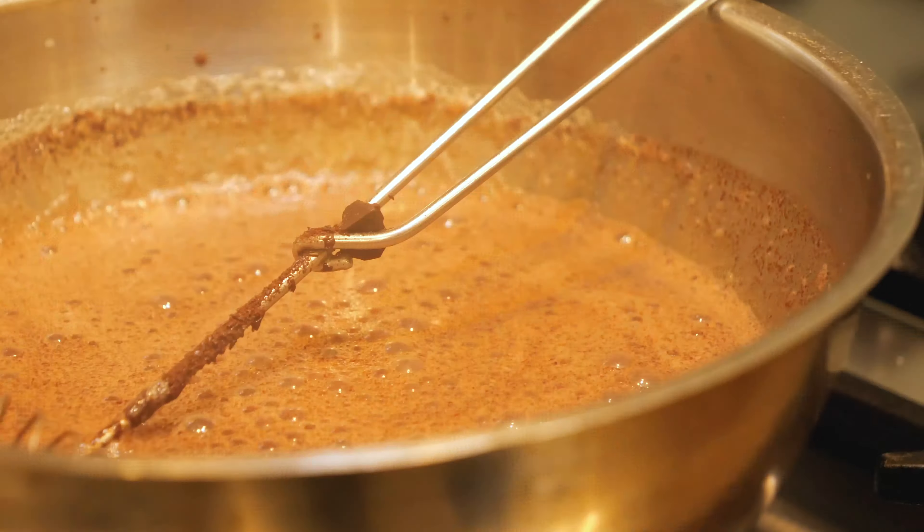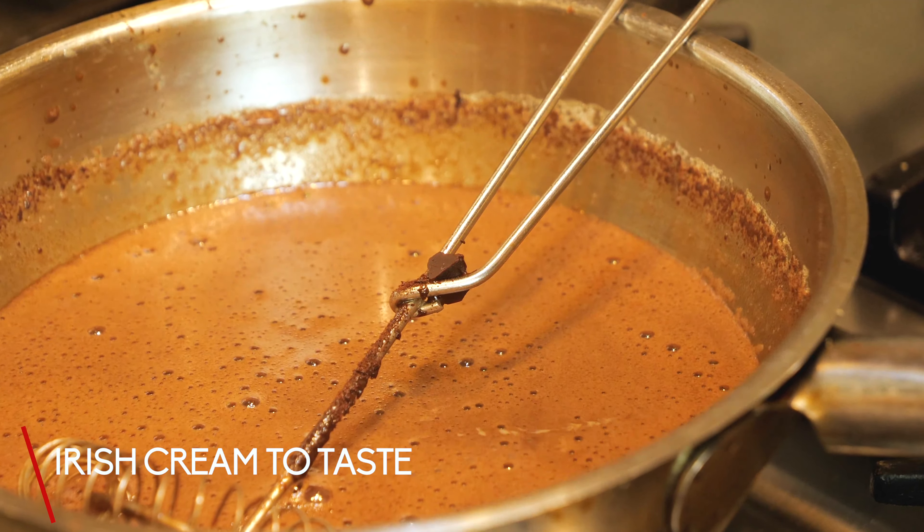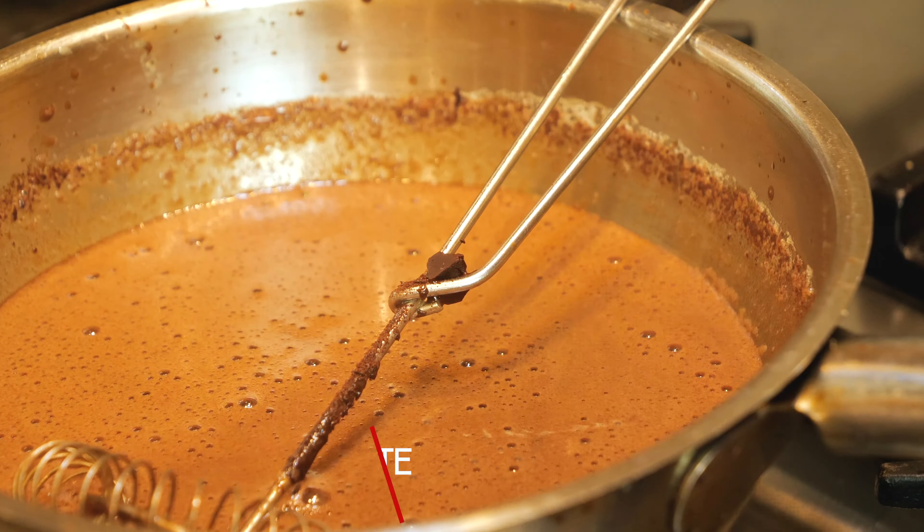After the chocolate's all cut up, we're going to place 300 milliliters of whole milk into a saucepan along with one teaspoon of vanilla extract and one tablespoon of muscovado sugar. After that, throw that onto a medium to low heat and bring it up to a gentle simmer.